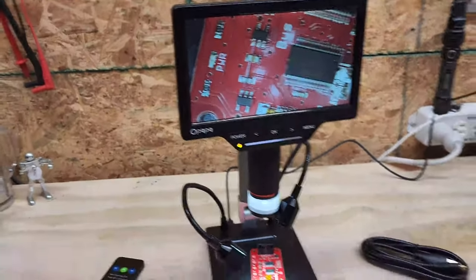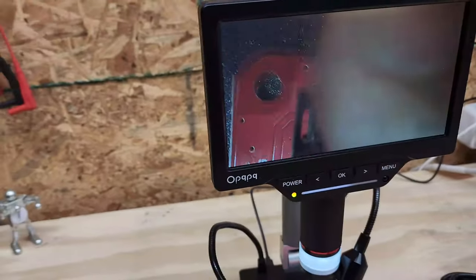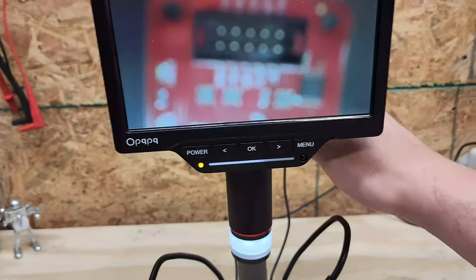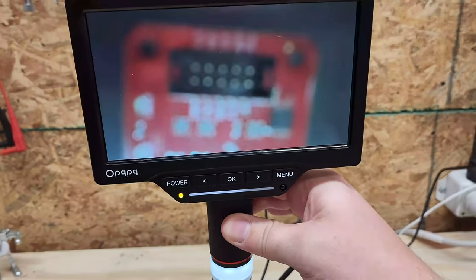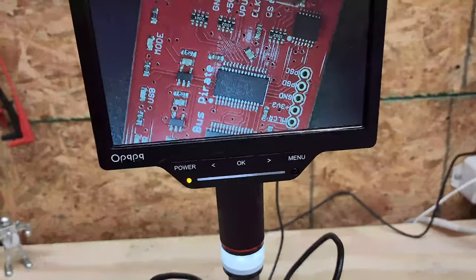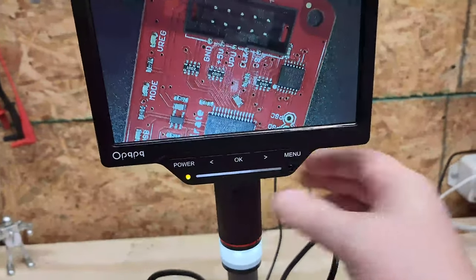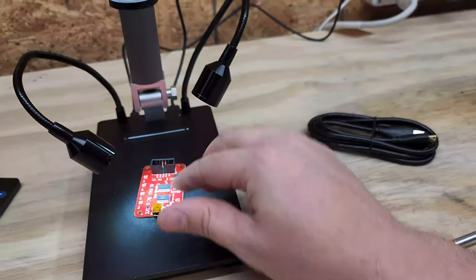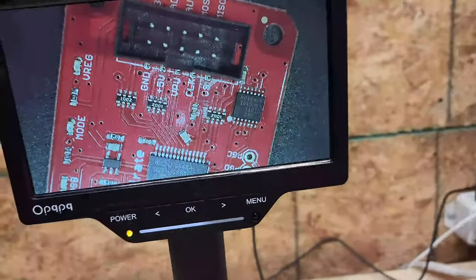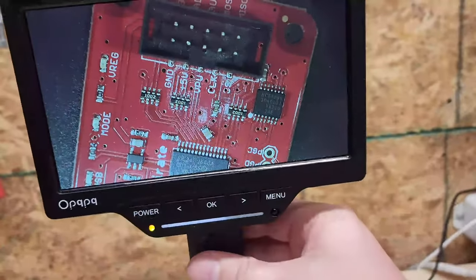Well guys, that is the ODM 201 — what a fantastic little microscope, I dig it. The lights all work really well, the display is fantastic, and I love the height you get on it. One of the biggest problems we have is getting a good focal height to put different size components underneath. Let's say I'm checking a rotor on a motor — you have to have a lot of inspection height for that, and with this microscope I can do that. If I move the lights around correctly I can get a really good focus.